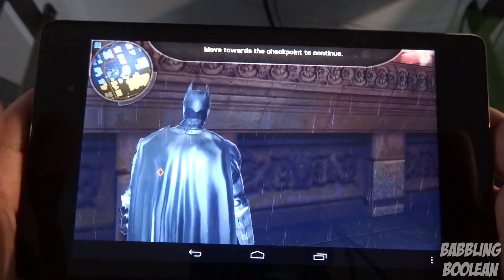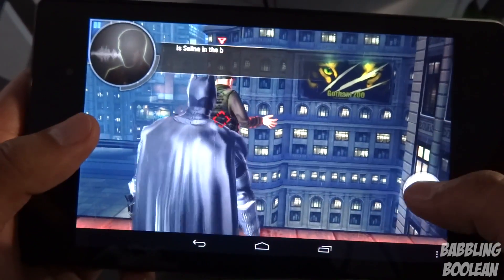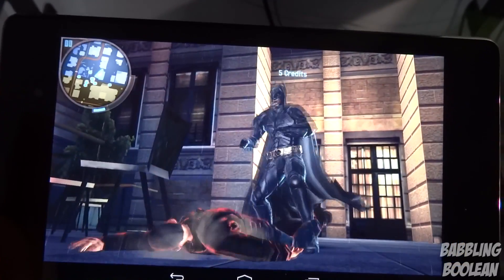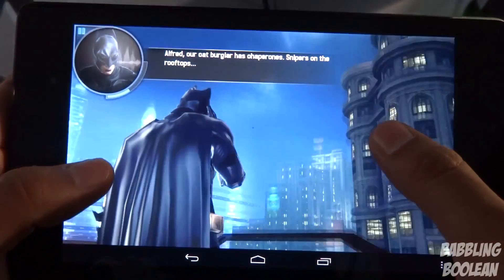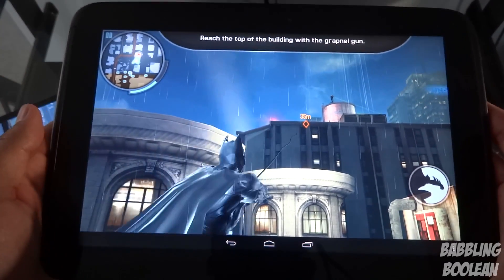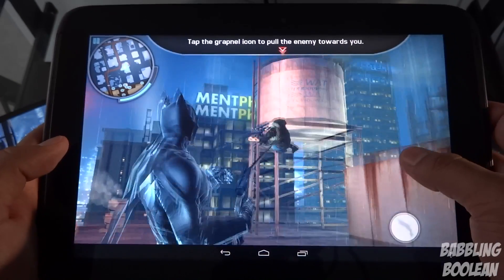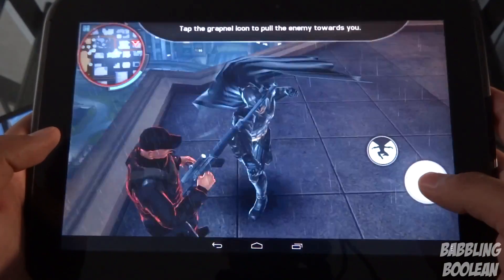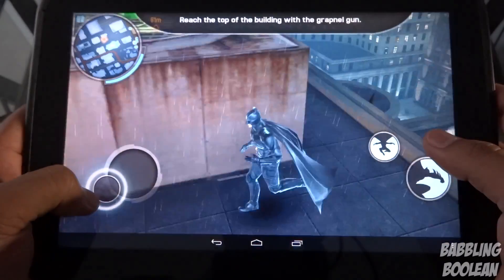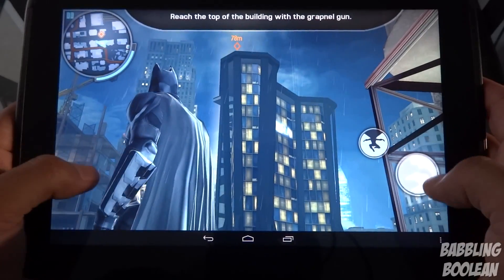To demonstrate the GPU difference, I'm using the Dark Knight Rises game since its graphics are extremely high and can't be lowered. The Nexus 7 runs it with next to no lag — the rain and environment details run smoothly. The Nexus 10, however, is more sluggish on this game — there are noticeable lag spikes and it's harder to control, likely because the GPU struggles with the high environmental detail.